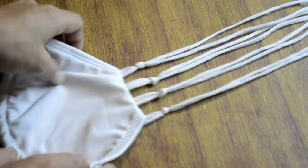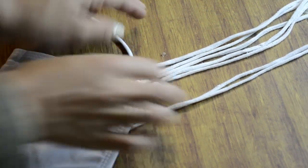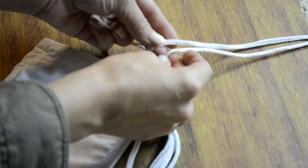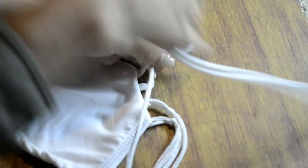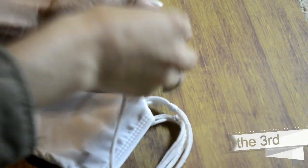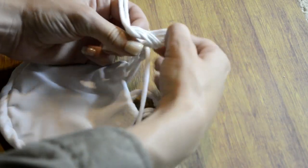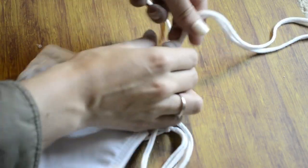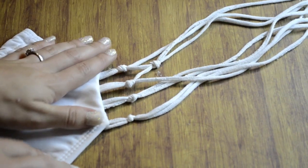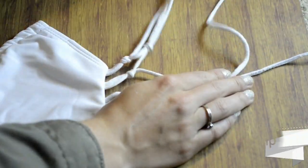Once your glue has dried and your strips are really secure, you're going to start making the knots for the fishnet. First you're going to start by pulling away the first string and then the other strings and tying them together in a knot, then taking the fourth and fifth strip and tying them together in a knot, then the sixth and seventh strip tying in a knot, and leaving the eighth strip out of that.